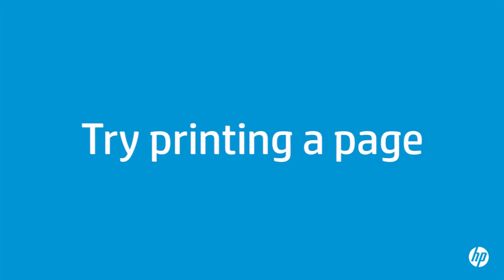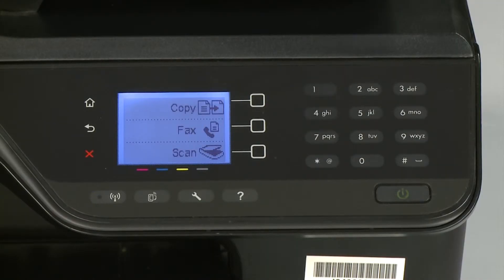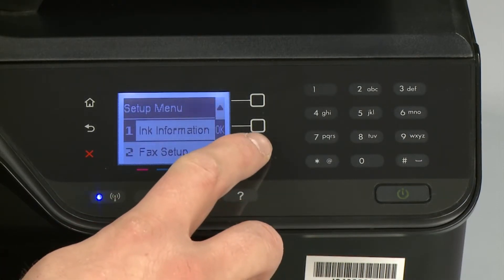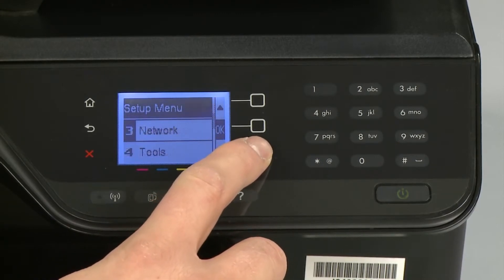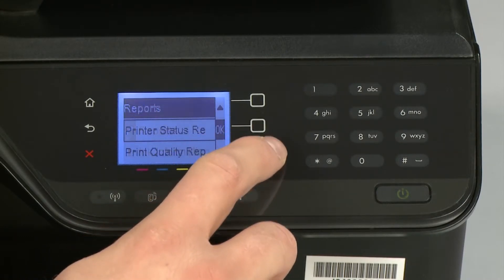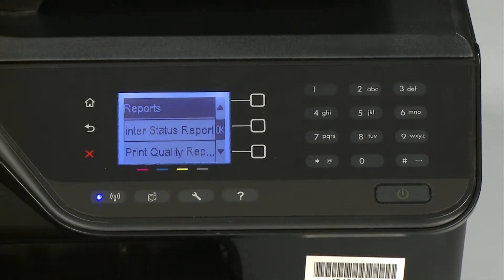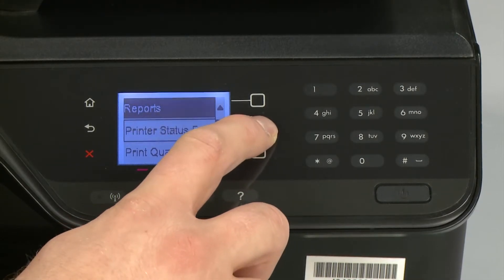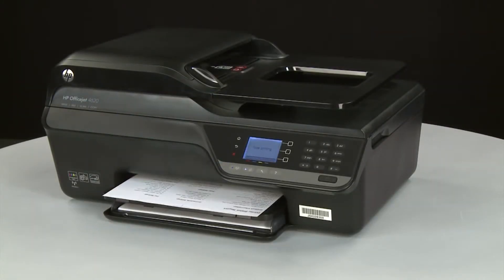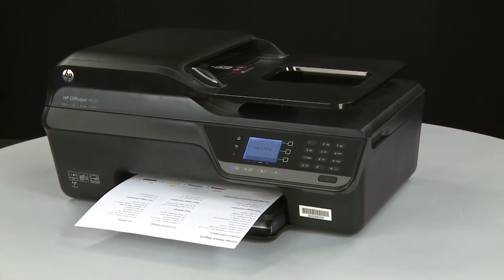Try printing a page directly from the printer's control panel to see if the issue is resolved. Press the Setup button to open the Setup menu, scroll to Reports, press OK, scroll to Printer Status Report, and press OK again. If the page prints successfully, the issue is resolved — you can reconnect the USB cable and resume printing as normal. If the page does not print, go on to the next step.